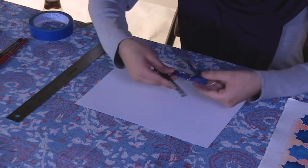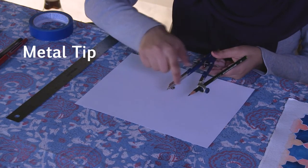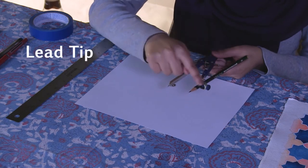This is the pattern that we are going to draw. It is a four-fold pattern. To draw this pattern, all we need is a compass and ruler. I will refer to the metal tip and the pencil end as the lead tip. The second thing we will need is a ruler and lastly a pencil.